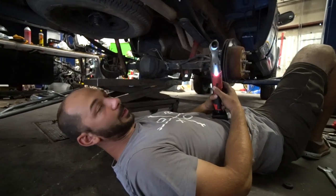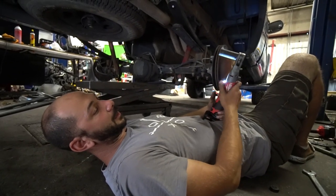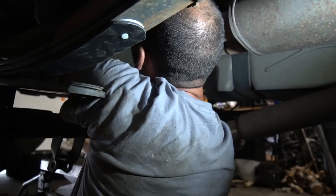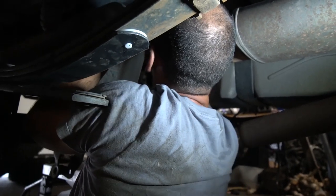I got this new electric half-inch ratchet thing — we're going to see if that does work.